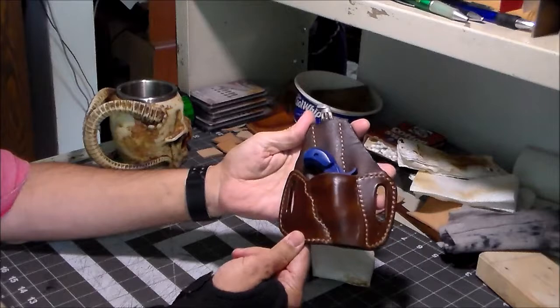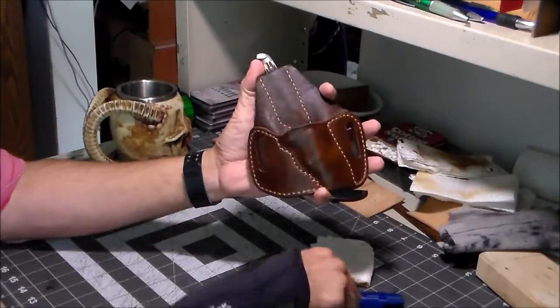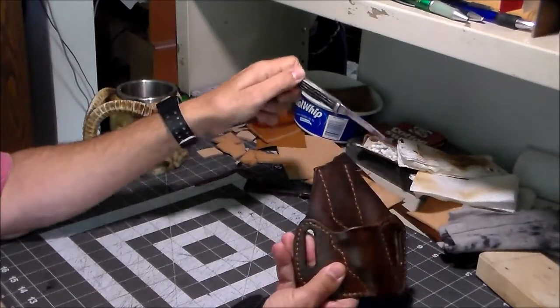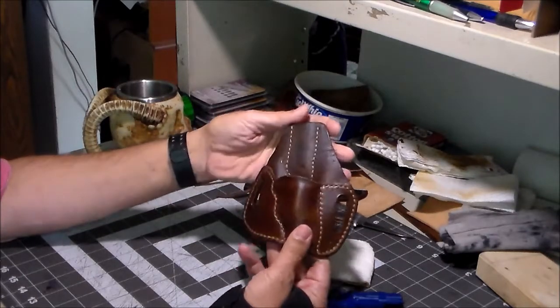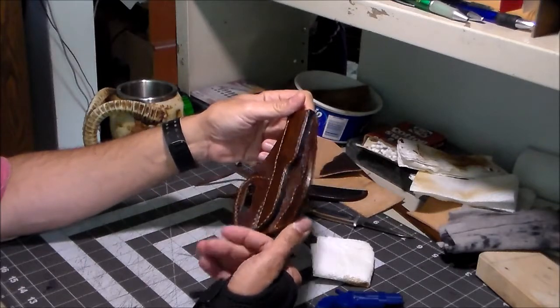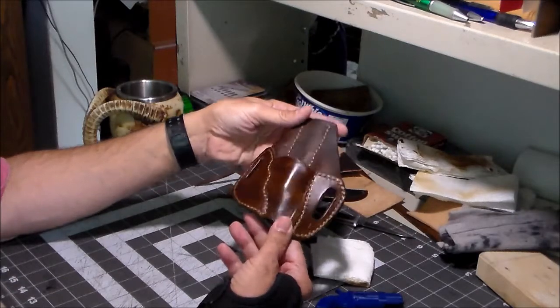You got a little bitty gun holster and a little bitty knife sheath all-in-one. It's pretty much ready to go. I have another project for the same person and I'm going to check and see if they want them both shipped together or shipped separately.